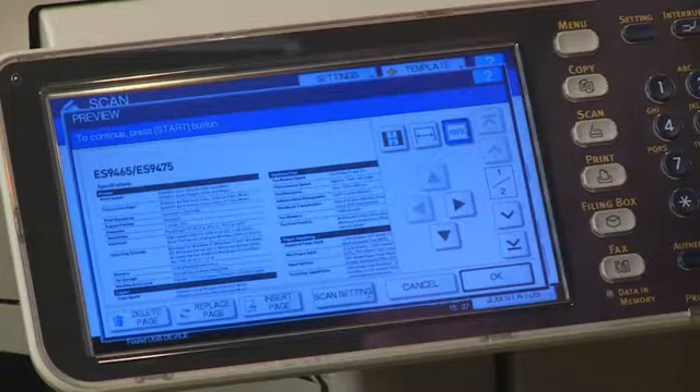If you're not satisfied with the preview, you can press Delete Page to delete the page, Replace Page to replace the page, or Insert Page to insert a new page. Since I'm satisfied with the scan, I'll press OK.